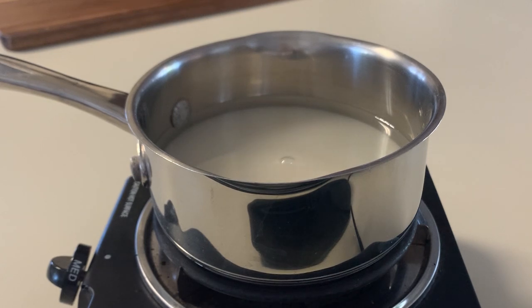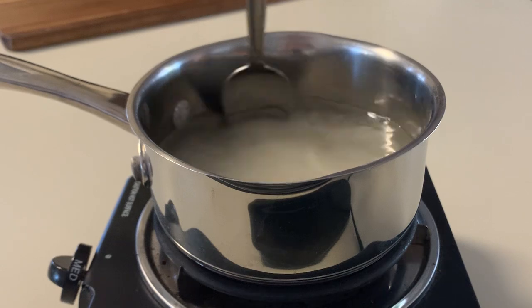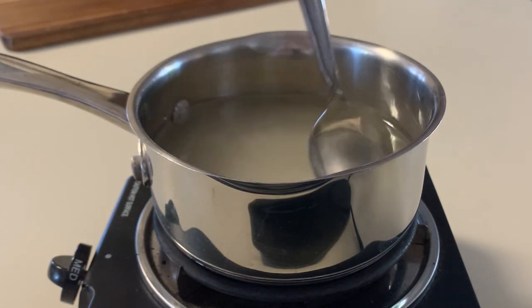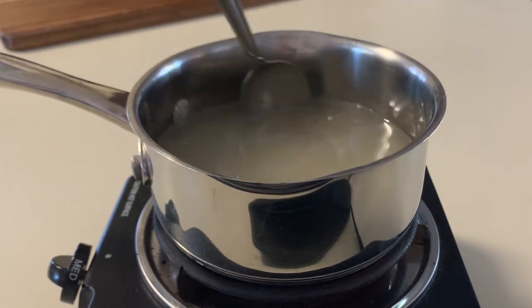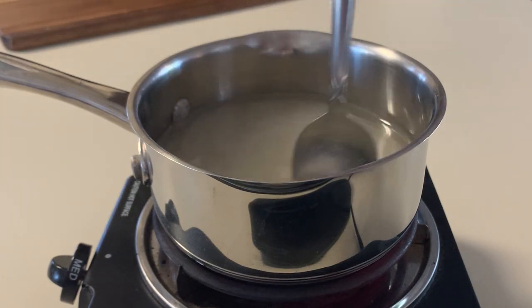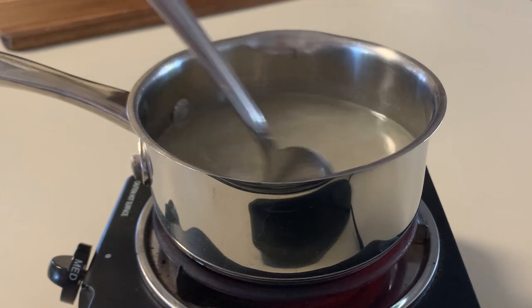Now we're going to mix for probably around four minutes. You want to make sure that you dissolve all of the sugar so that everything melts together and looks pretty clear. I kind of sped this up so you don't have to watch me stir for four minutes. You can see it's not dissolved all the way yet, but just keep watching and it will dissolve in just a few seconds.